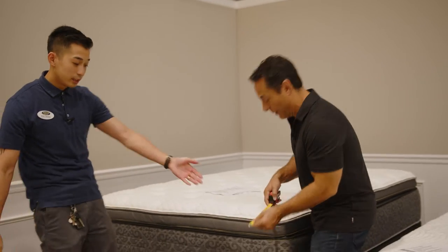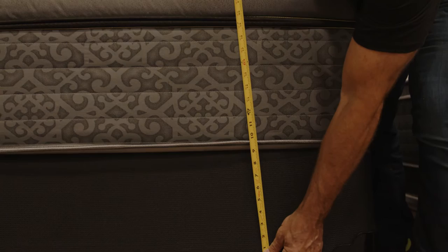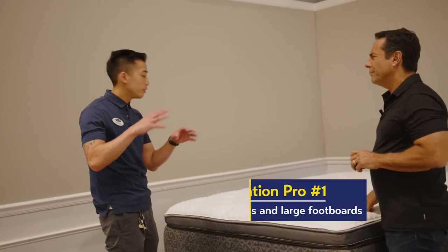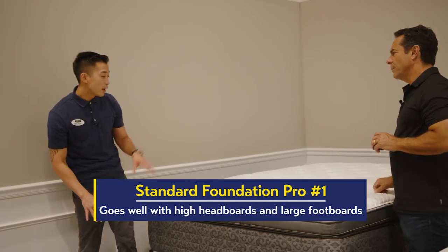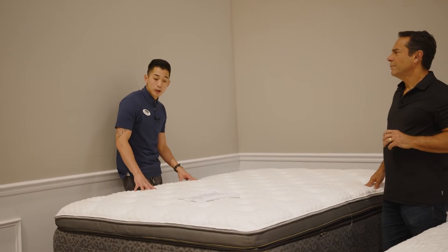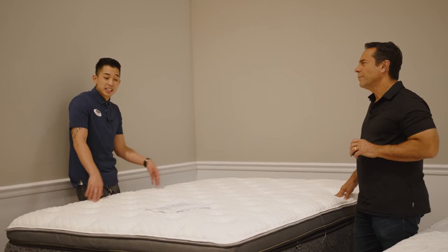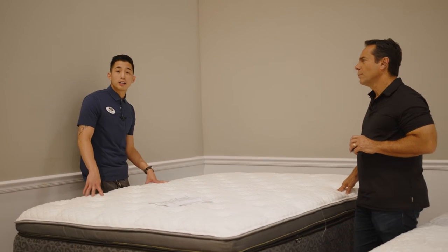Let's get to option number one — the flat foundation. Let's talk about height. We're talking roughly nine inches. Why do you want this one? Nine inches looks great for those bed frames that have a high headboard and big footboard. This adds the height, creating the support it needs, and aesthetically it looks great on a high headboard.